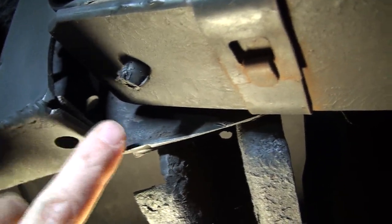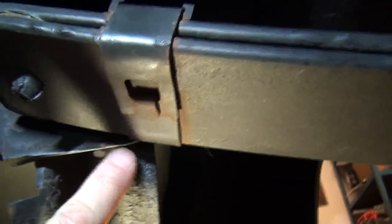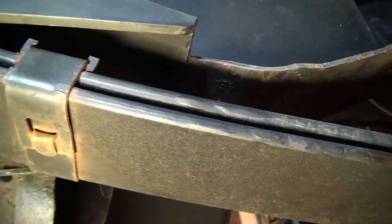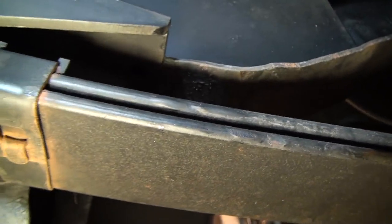Sorry this isn't the greatest view, but you can see right here where we cut it, and then we cut it right along that edge, that bottom lip, and then up in here we bent it up to give us some clearance for the leaf travel.